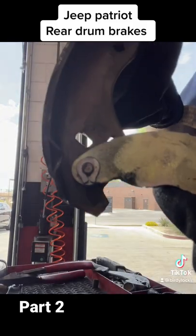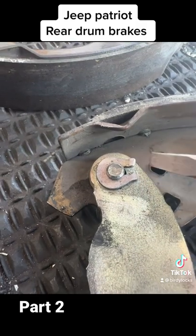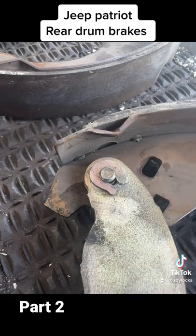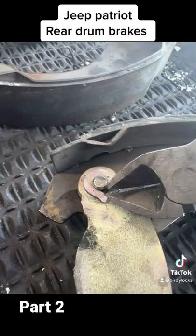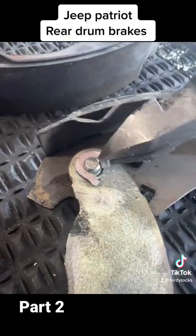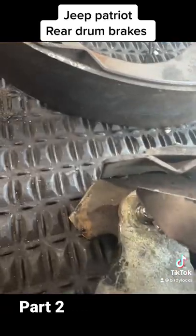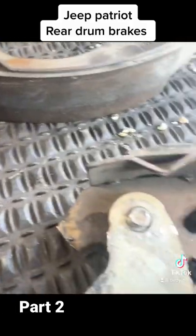Tricky ass part right here — that little horse clip. We're going to have to pry that out with the screwdriver. Pry that out. Once you have it pried up enough, come in with the dykes, take a big bite, twist it.